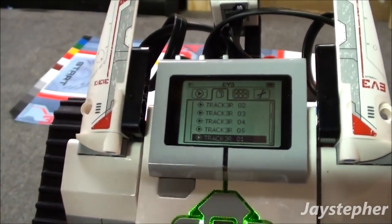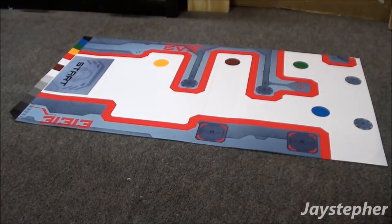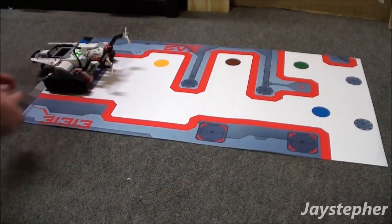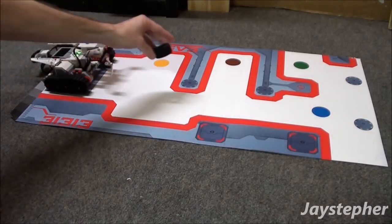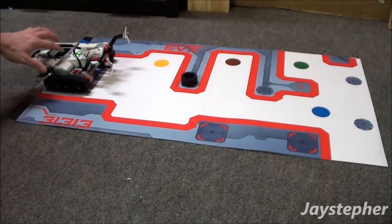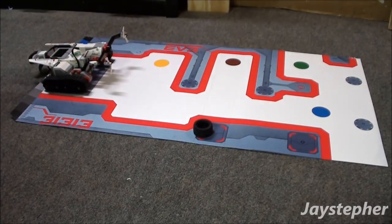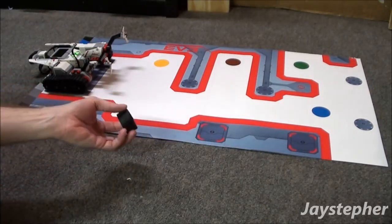Now we're ready to place the tracker on the mat and set it in the start position. The objective is to take this tire and knock it off the mat. Let's place the tire right here. Now let's see if this thing works. Well, it knocked the tire off the position — not quite off the mat, but you get the idea.